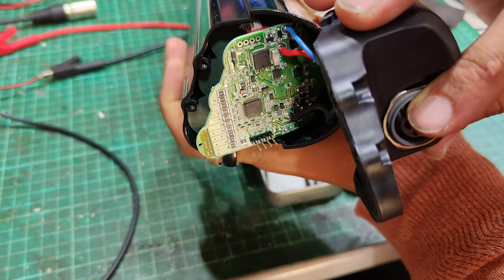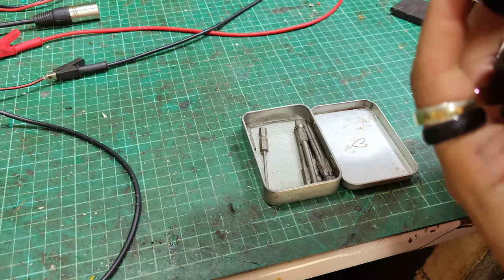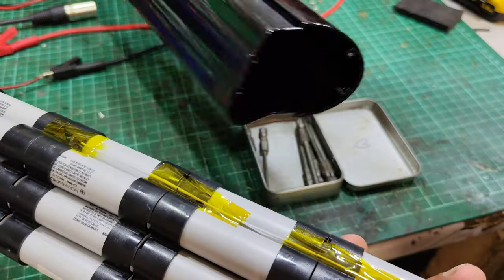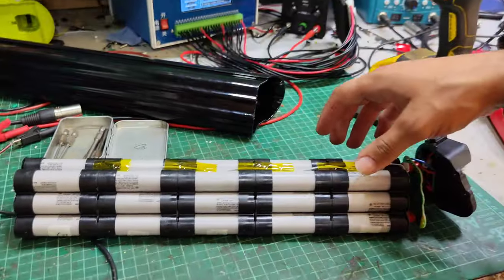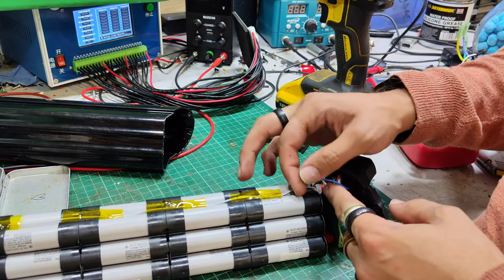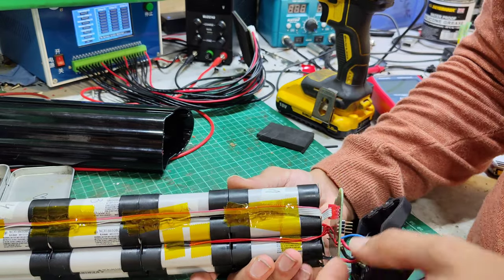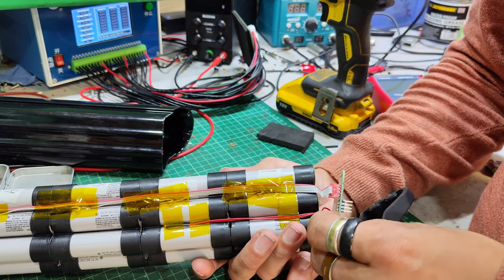That's not going to be fun. There it goes. Nice. The balance leads are done in an interesting way — with these ribbon cables. It almost looks like an old IDE cable that's been pushed into a sort of custom connector. Isn't that interesting?